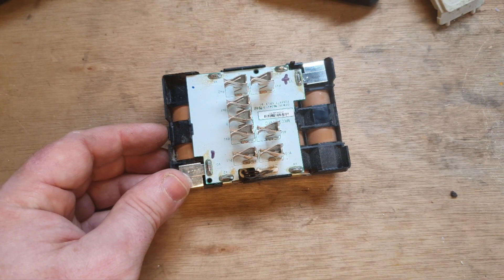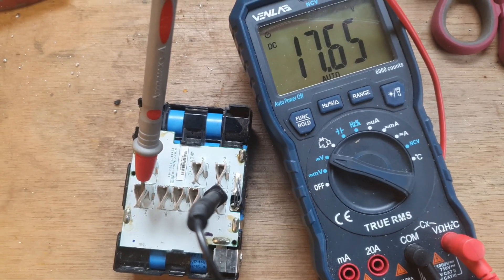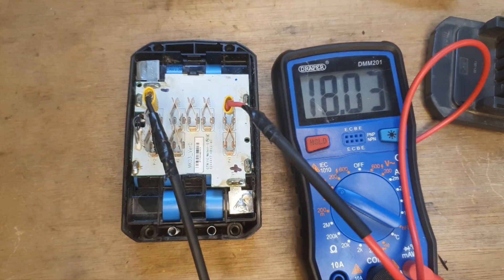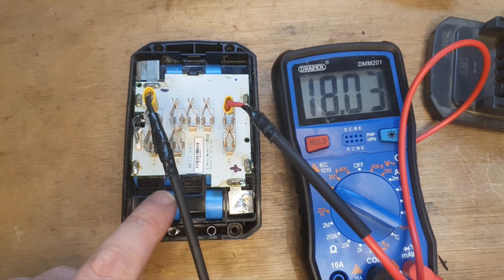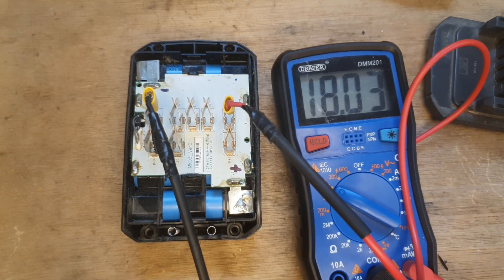Going to pull out these cells and put in some of these blue Samsung ones. That's the first pack done — reading 17.64 volts, so we've got to charge it up a little bit. I've got that up to a nice 18 volts with the blue cells in, and just have to put the lid on now.